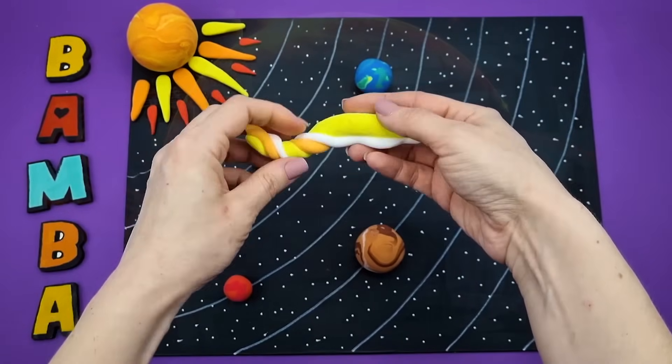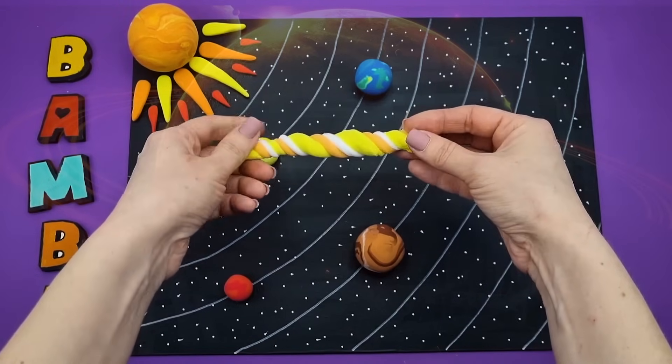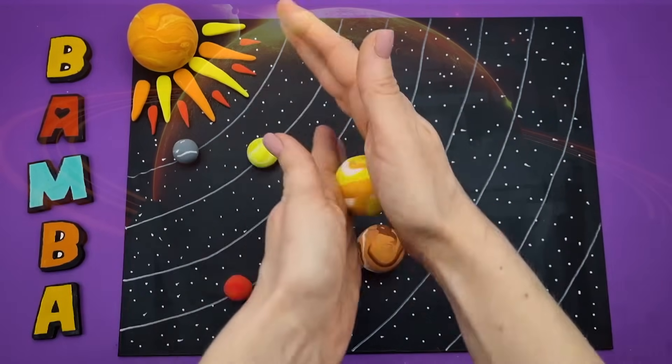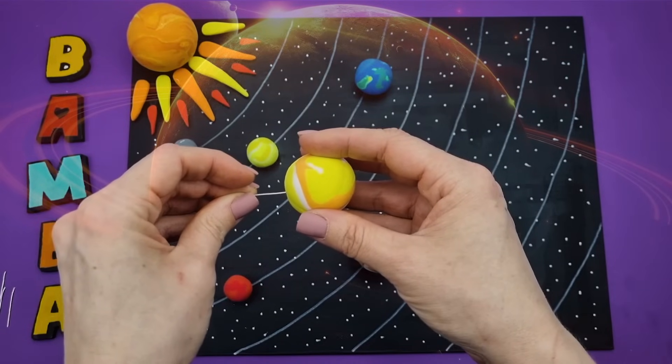Saturn is the second largest planet in the solar system, and it doesn't have a solid surface. Saturn's main feature is its rings. Saturn's rings are dense formations of ice, dust, and rocks.